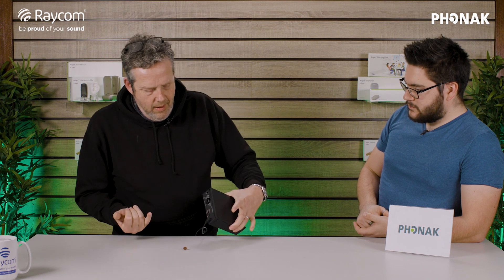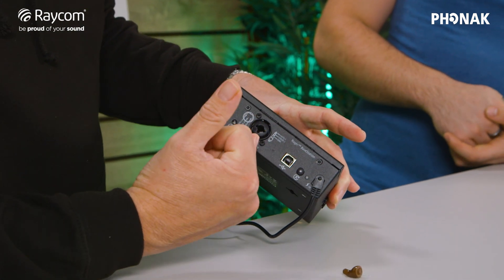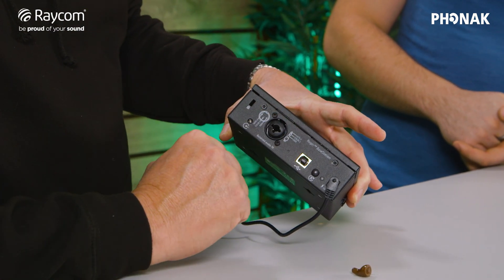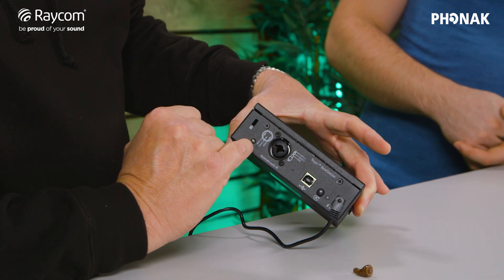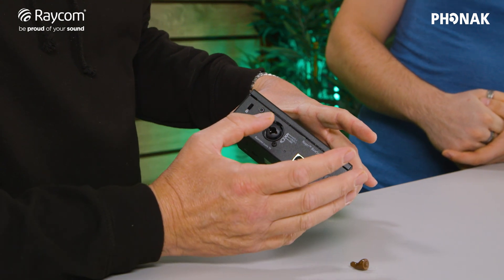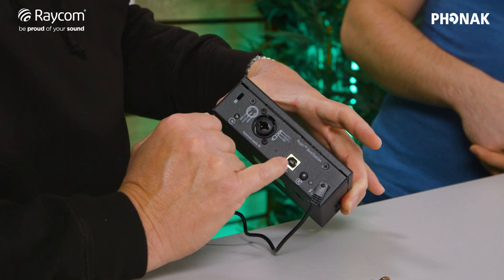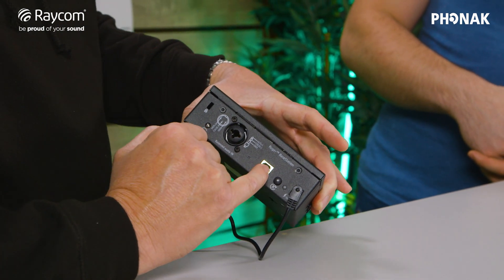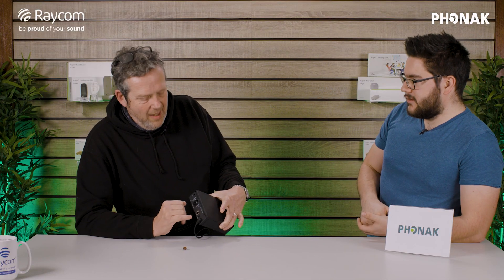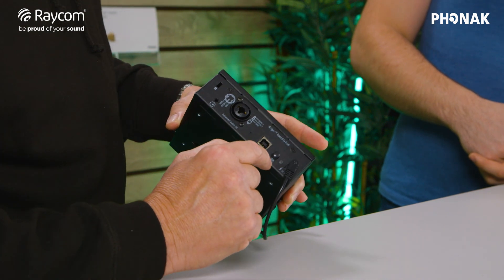Just to take you through the connections on the back of the unit: you've got a balanced audio input which can be an XLR or one of the larger jacks, and you've also got a standard 3.5mm jack input there as well — either to choose from. You've also got a USB input, which is for upgrading the firmware on the unit.